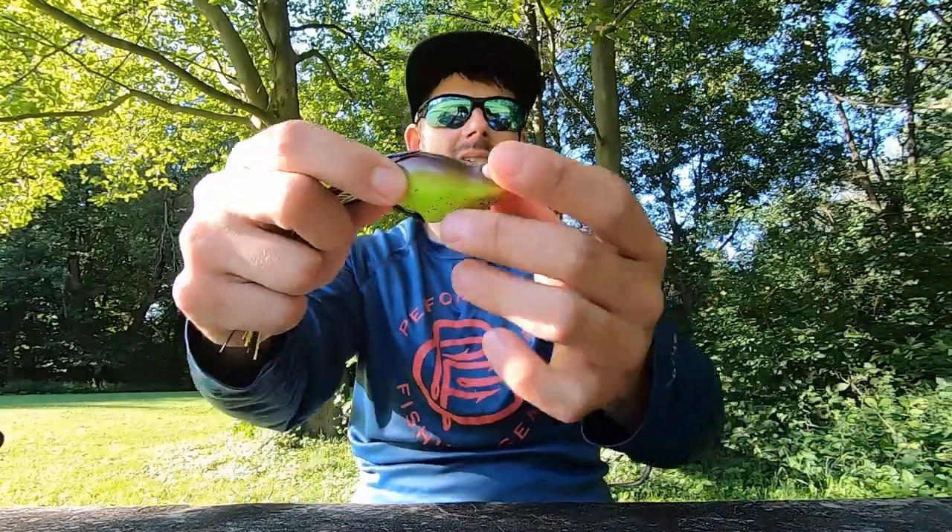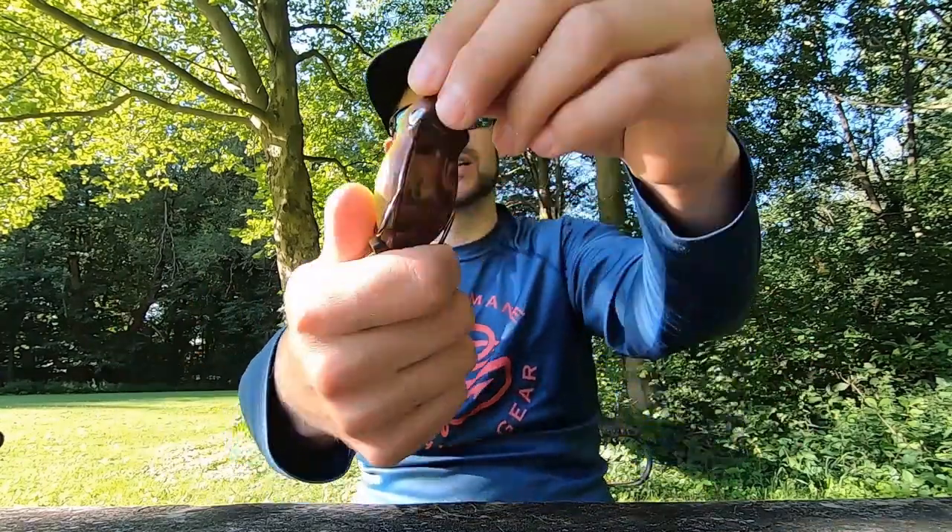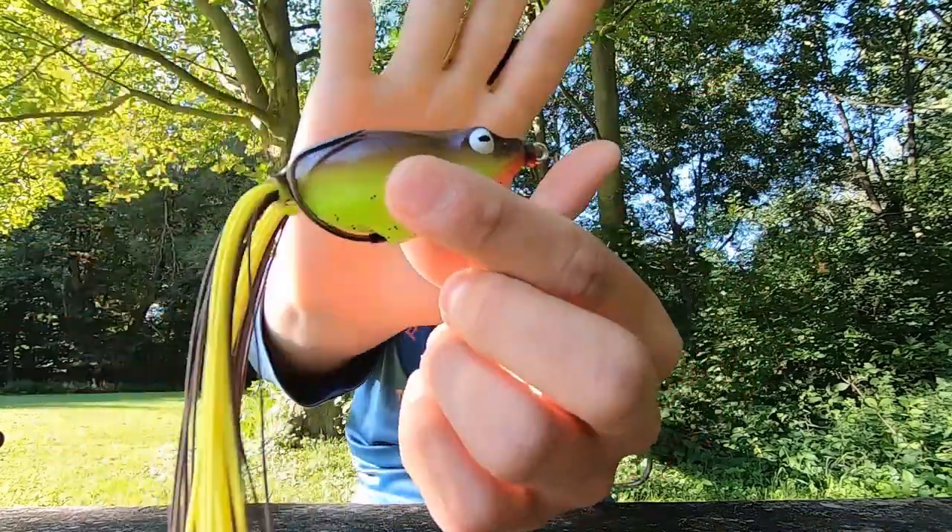For those who want to dive in deep, let's go. We're talking about what types of frogs you should be throwing, what to do, and when to do it. First up: typical hollow belly frogs. They come in all different sizes, walk very well, and they're decent in cover, decent in the mats, and decent in open water. If you just want an all-around do-it-all frog, consider a standard hollow belly — easy to find. Check out that Booyah if you haven't played before.